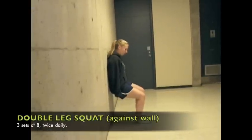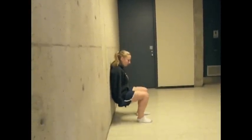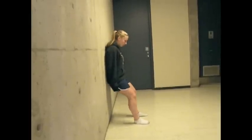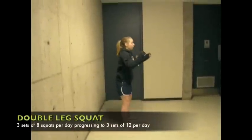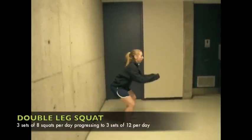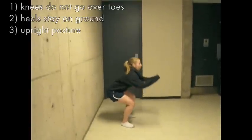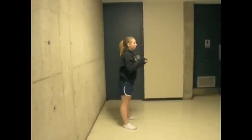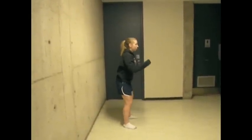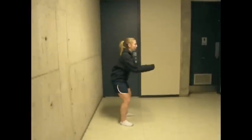The third strengthening exercise is a squat. There can be a progression within the squats. The athlete starts by doing squats or wall sits with her back against the wall, progressing to freestanding squats when she can go through the full range of motion against a wall pain-free. While doing squats, it is important to ensure that the knees do not go in front of the toes, that the heels stay on the ground, and that the athlete keeps her body as upright as possible. When starting freestanding squats, she can do them over a bench or chair as a safety net. The athlete should do three sets of eight squats per day, progressing to twelve and adding weight as she gets stronger.